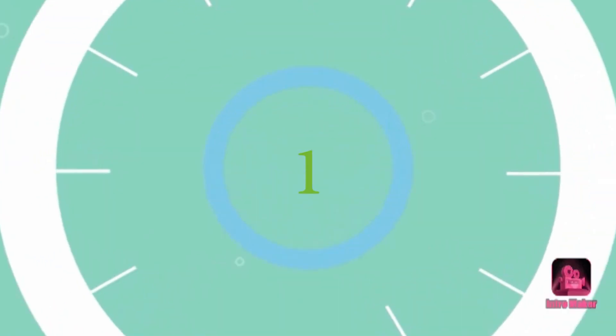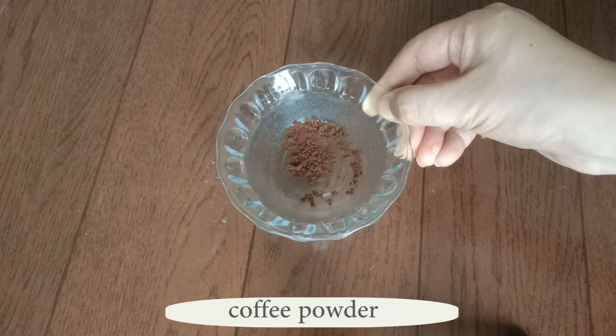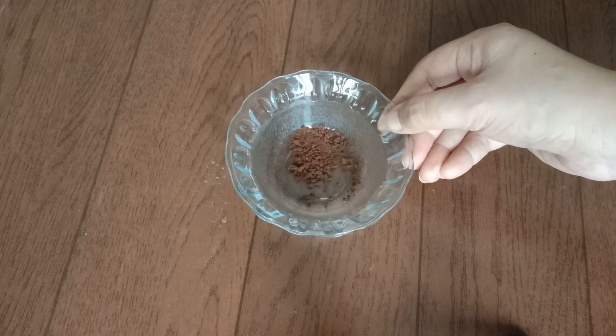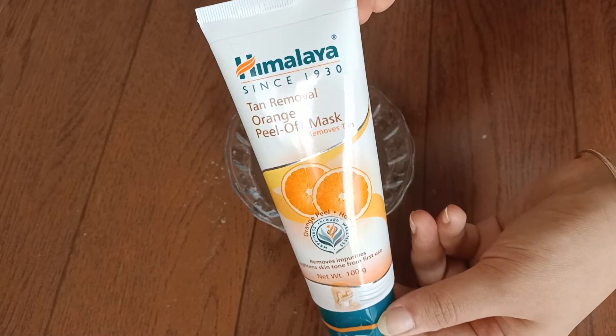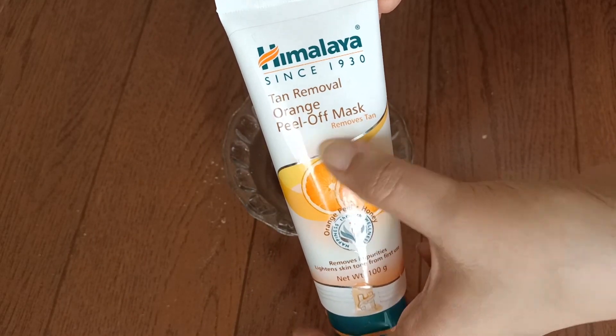In today's video, we will see two DIY peel-off masks and how to make them. The first mask uses coffee powder — 1 teaspoon of coffee powder. I am taking Himalaya Tan Peel-Off Mask.